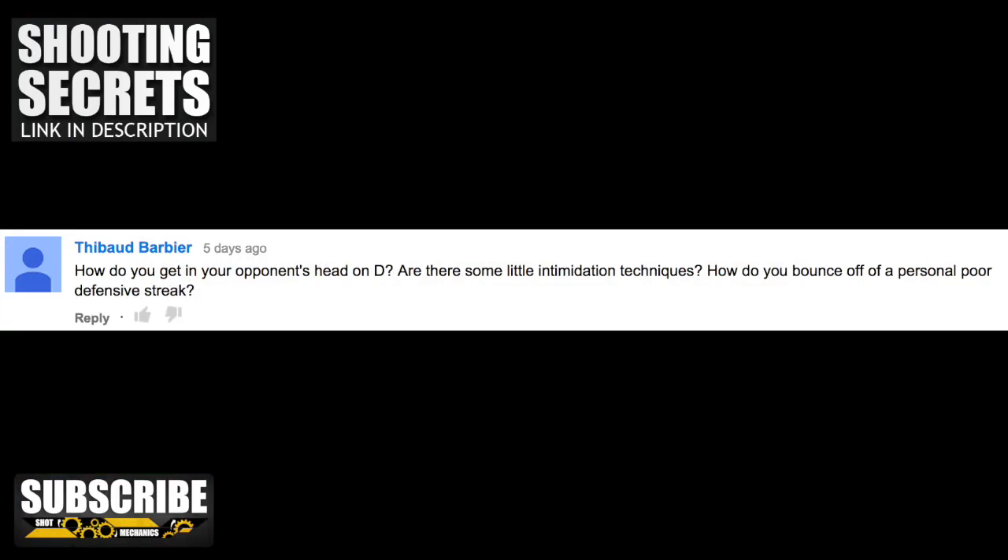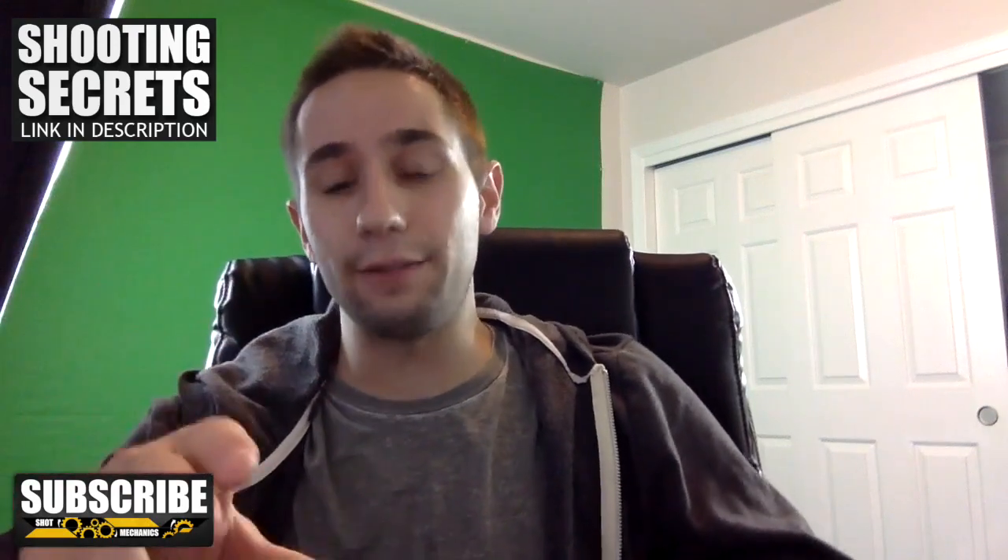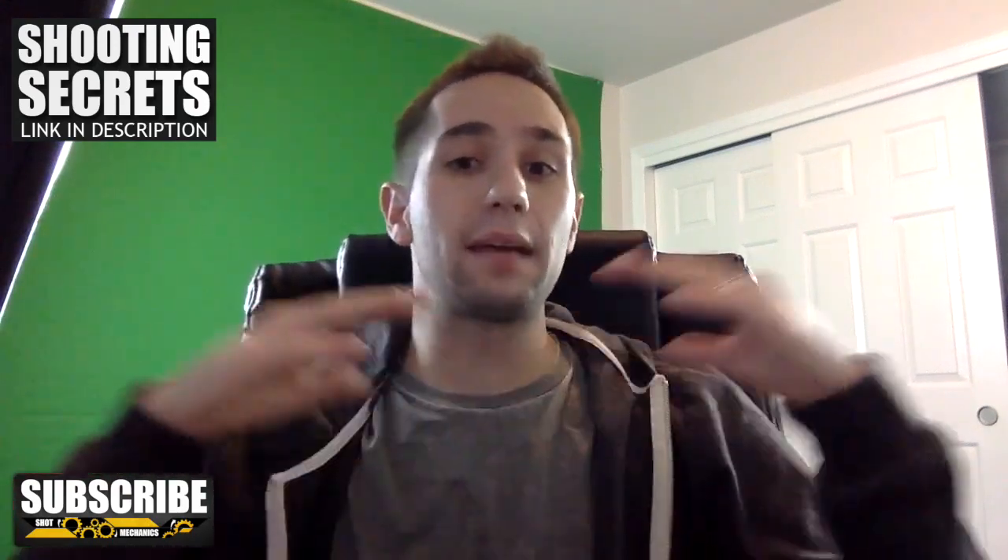Next question comes from Ty Bowden: How do you get in your opponent's head on D? Are there any little intimidation techniques, and how do you bounce out of a poor personal defensive streak? Before I go into this — number one, we don't want to be dirty players. We don't want to do anything cheap. Number two, you don't want to do anything that's going to hurt your team — technicals, extra fouls, all that stuff. So there are a few different things I like to do when I'm playing defense. Number one, I like to make them uncomfortable.